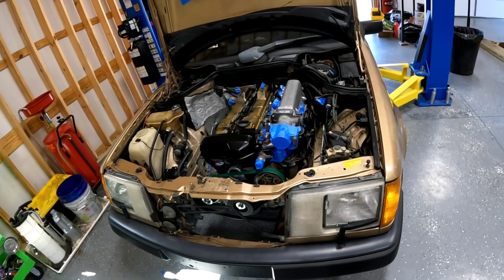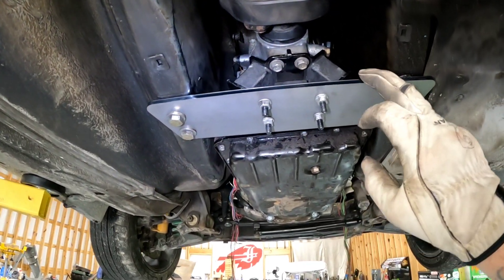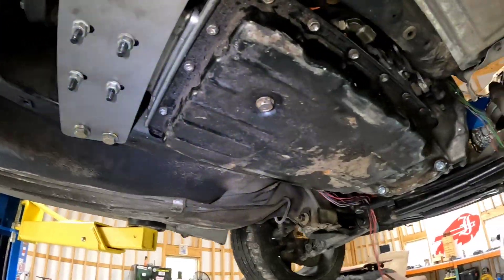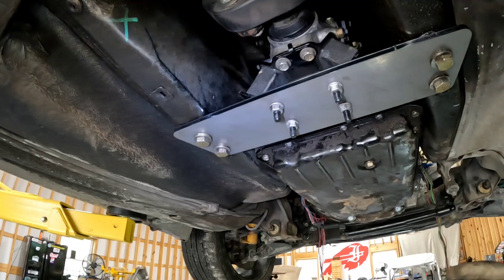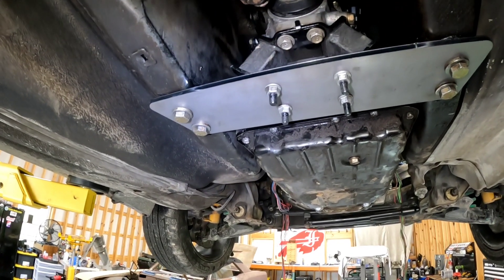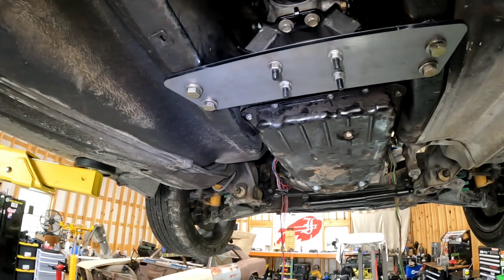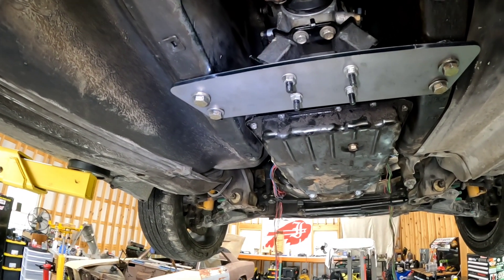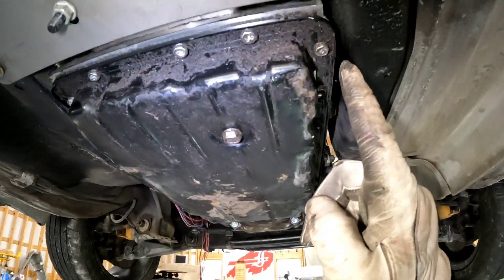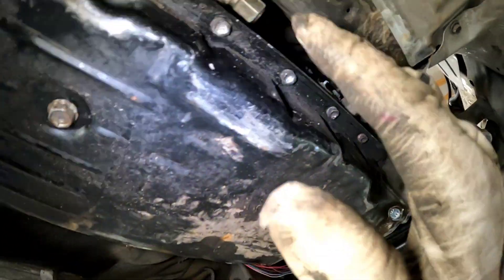Next we're going to do transmission stuff. We've got the stock Aristo A340E inside the car. I went ahead and made my own transmount because the one from Taiwan was garbage — this thing fits in good. I'm going to run a drag racing or off-road style automatic shifter where I just select each gear manually, like driving a manual car with no clutch, with a switch to activate lockup. That gets rid of the whole computer-controlled transmission issue. I have a shifter in route from Rad Designs up in Washington — he makes awesome off-road shifters.